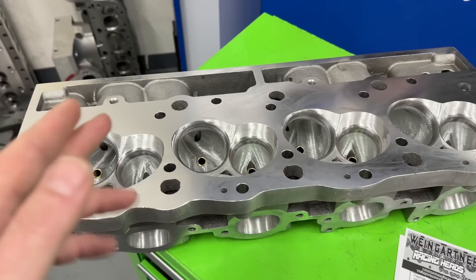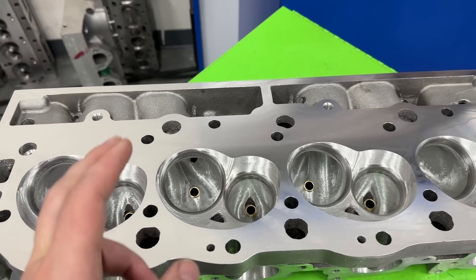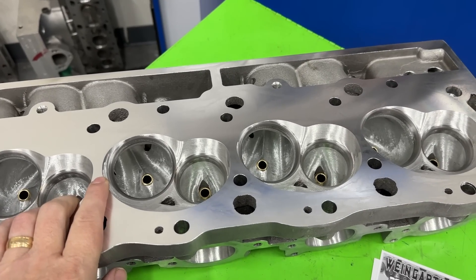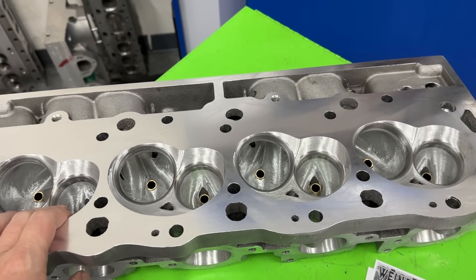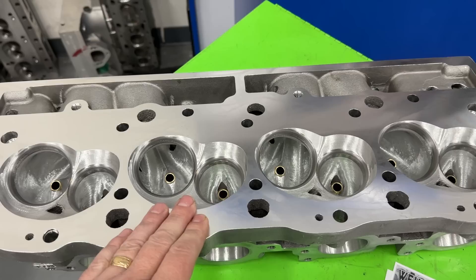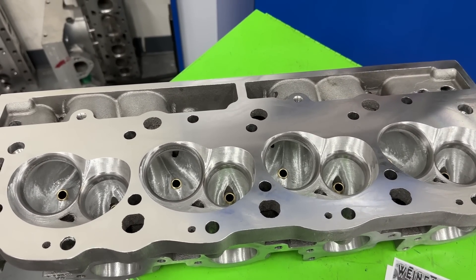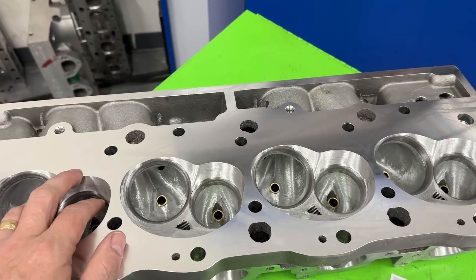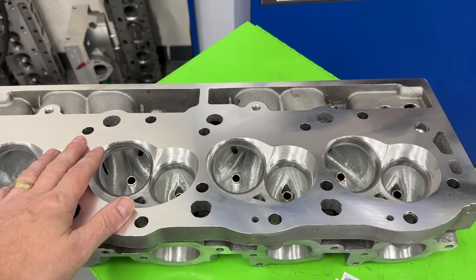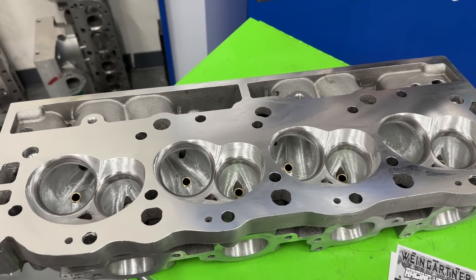You'll probably wear out your valve springs first before you wear out your valve job anyway. The 50-degree valve job primarily helps out higher-lift flow — typically above 0.600 valve lift. This head is going to have over 0.700 valve lift. This is the one on a 572, maybe a street/strip deal. The math said it needed about 3.63 minimum cross-sectional area to turn 6,800–7,000 RPM. That's what this has, which means the head is now about 360 cc runner volume.